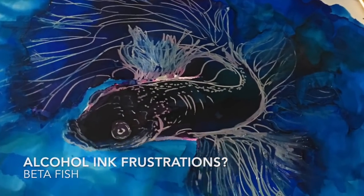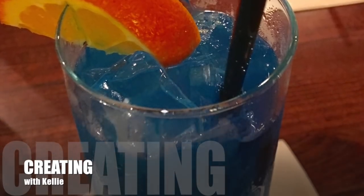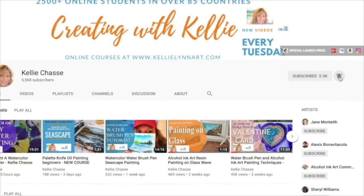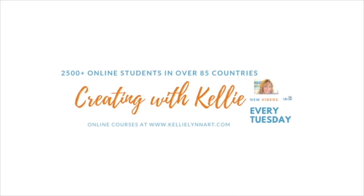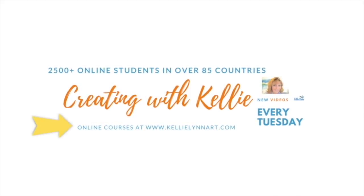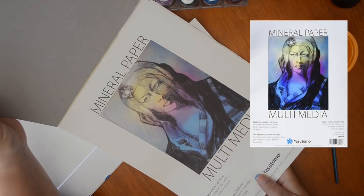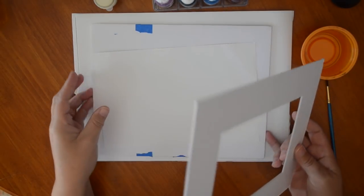I'm going to go through my very frustrated phase of creating this betta fish, based on a beautiful drink I had at a Japanese hibachi restaurant. Welcome to my YouTube channel where I have new videos every Tuesday at 9 AM Eastern. I have full online classes at kellylinart.com with over 2,500 students in 85 countries and over 24 online classes with lifetime access. Today I want to go over frustrations with alcohol ink — because even though I'm a full-time artist, I still have them.